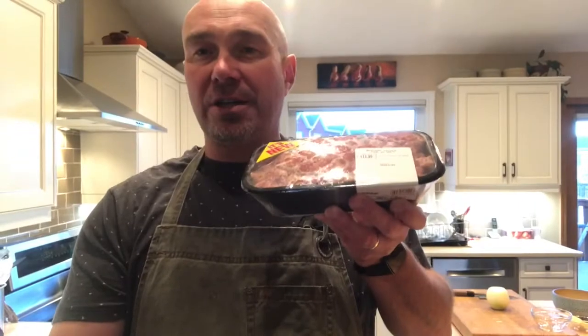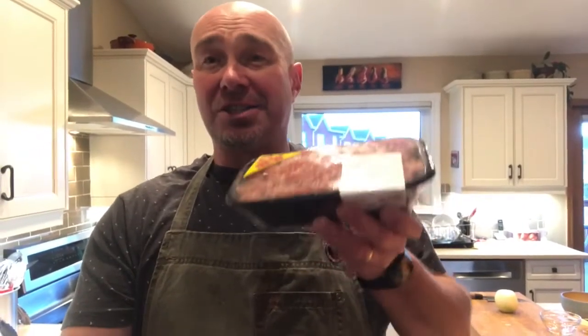One of my all-time favorite comfort meals would have to be meatloaf with mushroom gravy and a nice creamy mashed potato. I'm going to show you a quick little video of things you can pick up at the store to make this a quick winter evening meal. Pork and beef meatloaf from the Sobeys meat counter is ready to go directly into the oven — delicious and simple.